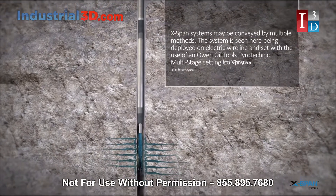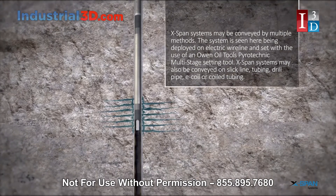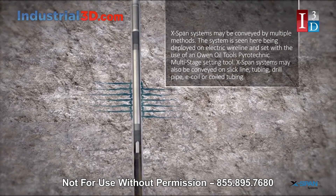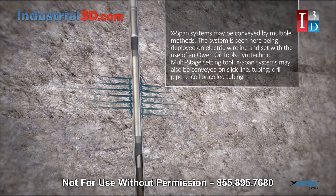X-Span systems may be conveyed by multiple methods. The system is seen here being deployed on electric wireline and set with the use of an Owen Oil Tools Pyrotechnic Multistage Setting Tool.